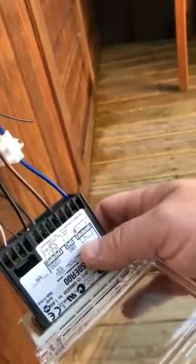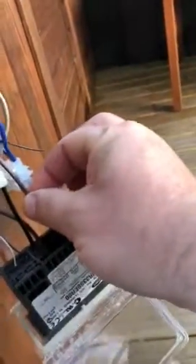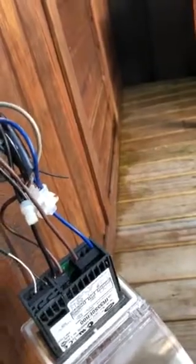As soon as this is set to start, or to operate something, that's the output to the system that it operates. In this case, it's switching direct power to my contactor.